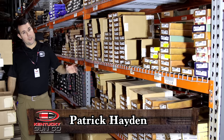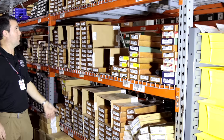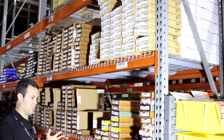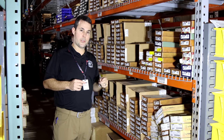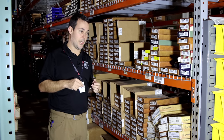Hey, Patrick of KYGunCo. As you can tell by our warehouse, Heritage makes a ton of revolvers. We're literally stocking them from the floor to the ceiling. We carry about every make and model that Heritage currently produces. What you probably don't know is Heritage is the number one year-over-year producer of revolvers in the United States, and they really account for about a third of the total revolver production in the U.S.